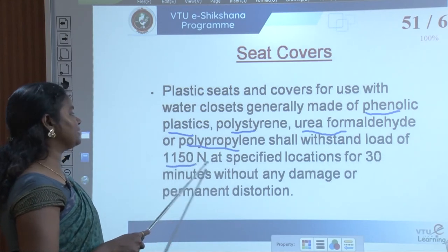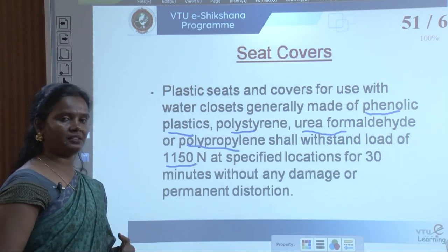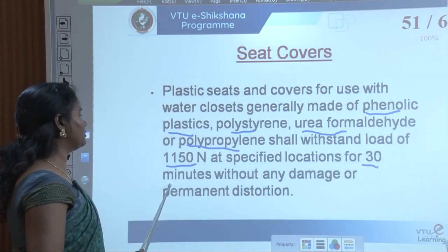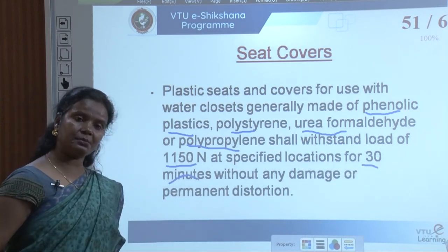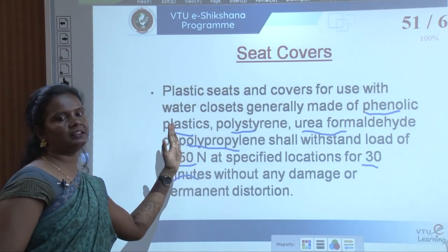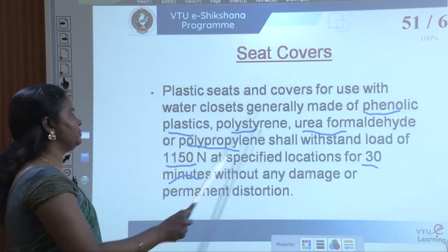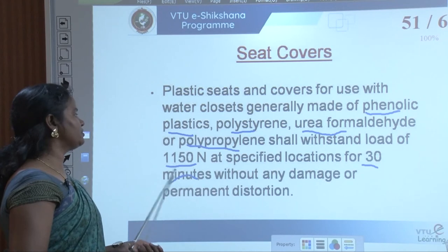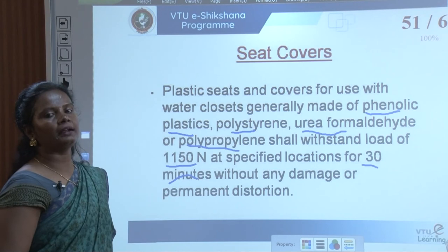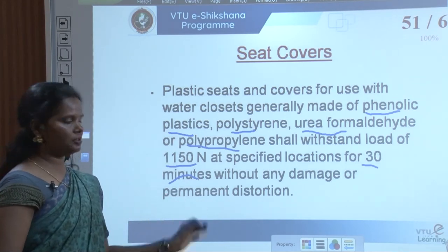The seat cover must withstand a load of 1150 Newtons at specified locations for 30 minutes — the maximum usage of the commode was considered to design the weight for seat covers. Even for 30 minutes, a total of 3150 Newtons must be withstood without any damage or permanent distortion. Since it is a thin plate, it should not be distorted.